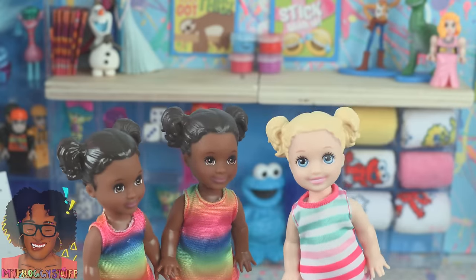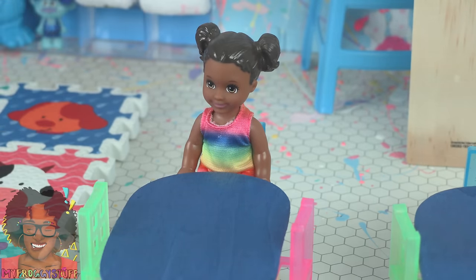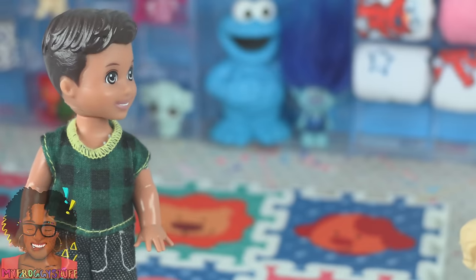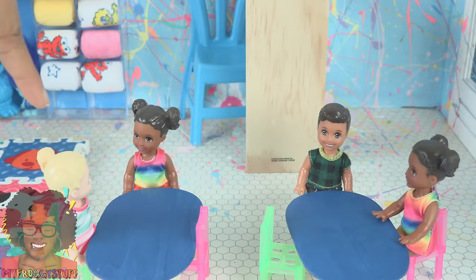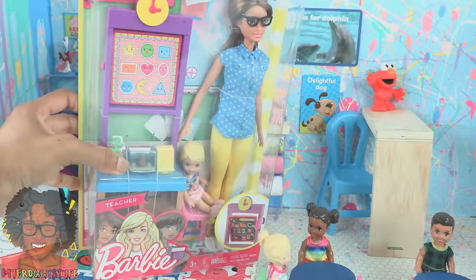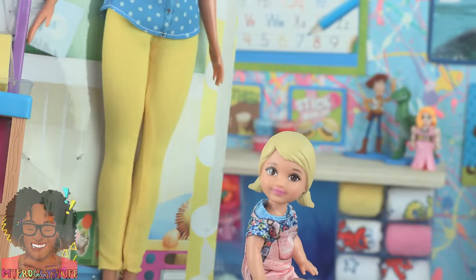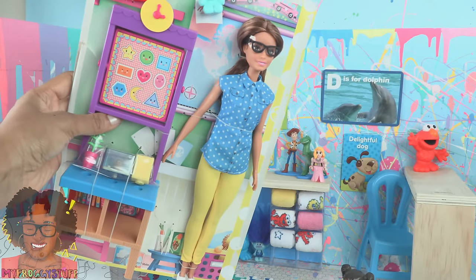We are going to use the Barbie Skipper Babysitters Inc. dolls for our little students. They can sit in the little chairs at the table — that is so cute! Here is Jeremy, Jade's little brother at about age three, giving us four students at our preschool.